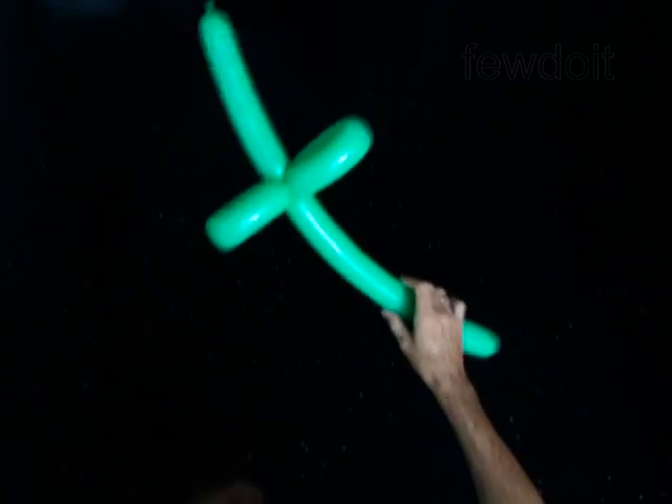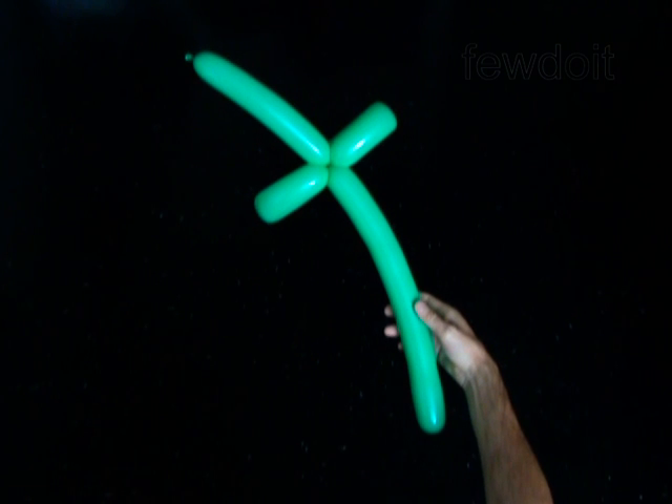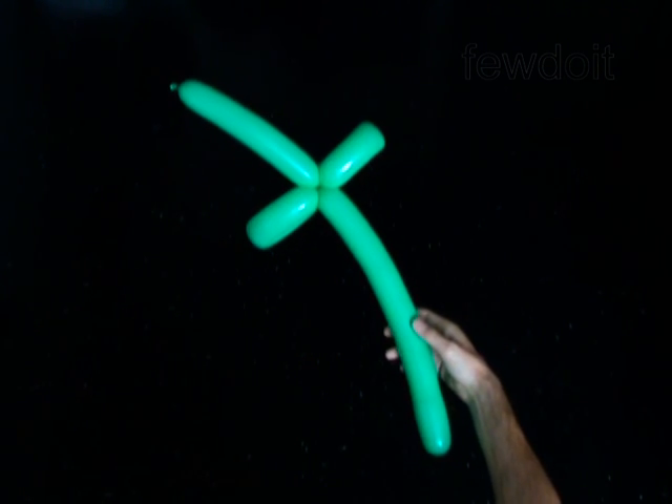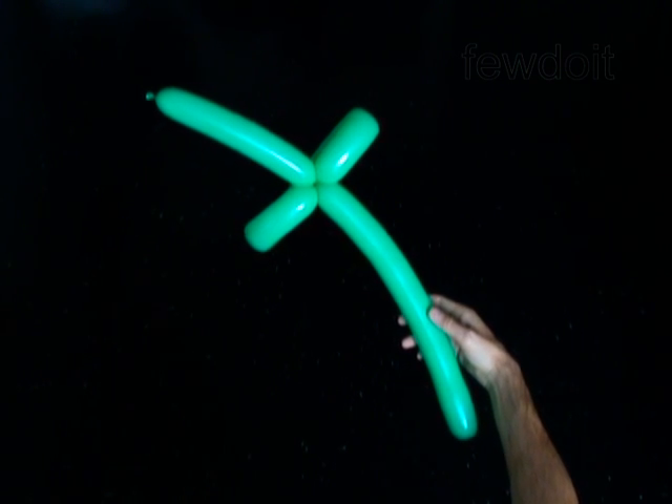Congratulations! You have made the flower stem. You may attach any flower to the nozzle end of the stem, or twist a one-inch bubble and attach it to the flower. Have fun!